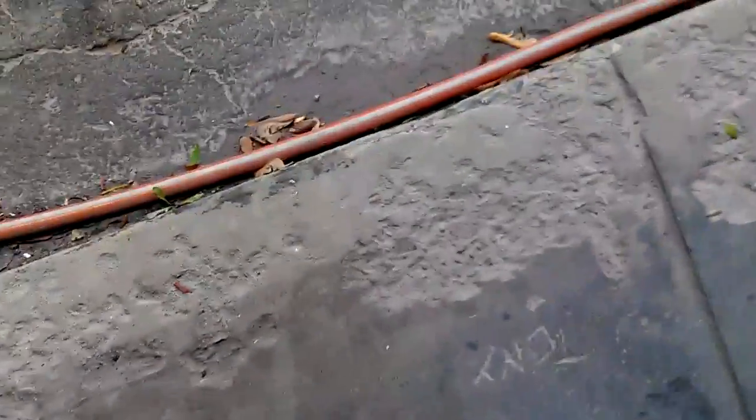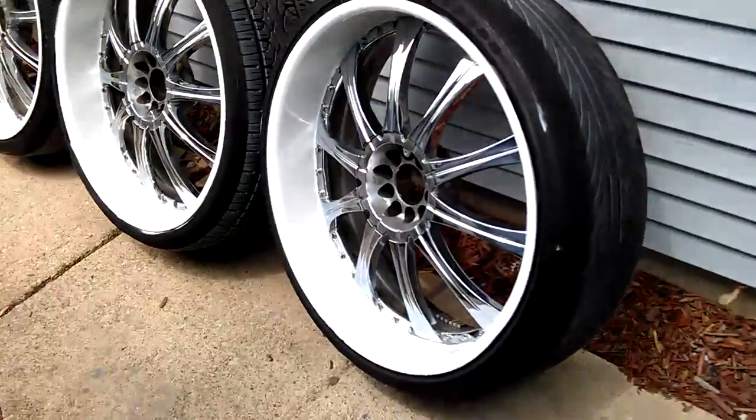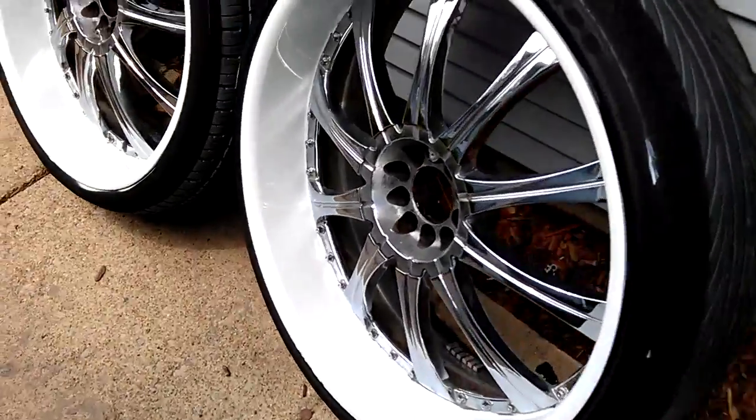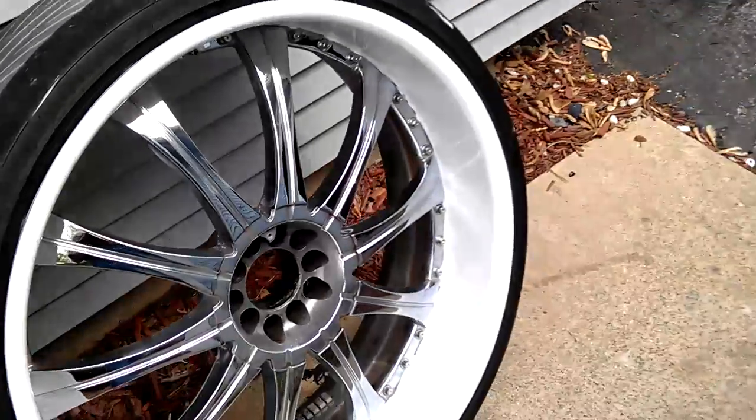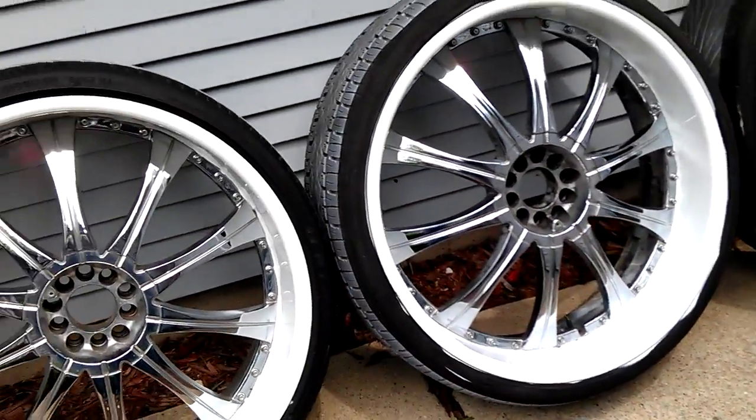Also, I just got done painting some 26s. All I did was paint the lip white. Came out good. No cracks in these bad boys, they good to go.